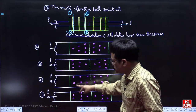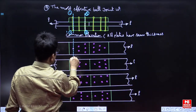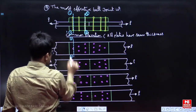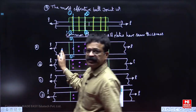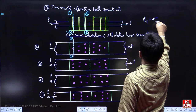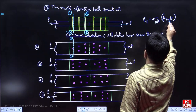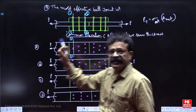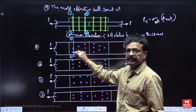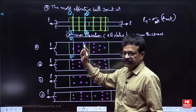Here you see 1, 3, 2, 2 bolt holes in the arrangements. The minimum number of bolts is in arrangement A — only 1 bolt is there. So this is the most effective butt joint because the tension capacity is maximum. PT equals sigma times A-net in WSM; whichever A-net is more, that load carrying capacity is more. A-net is more because there is only 1 bolt hole.